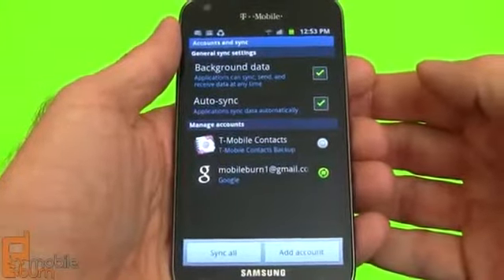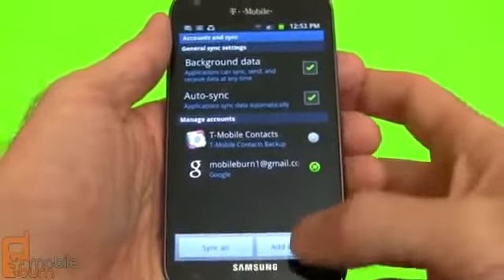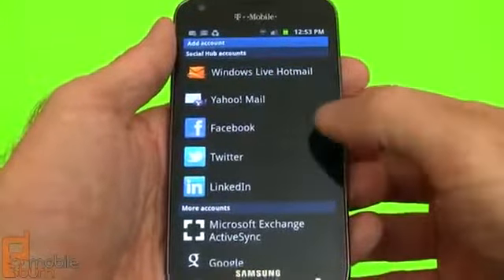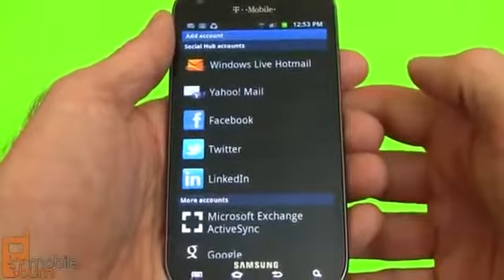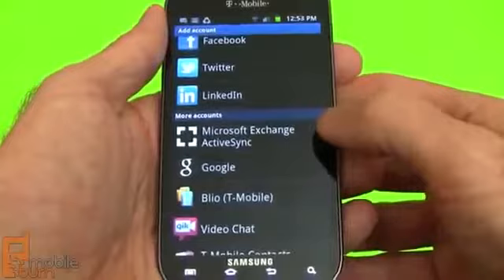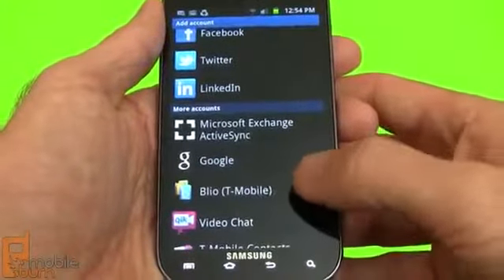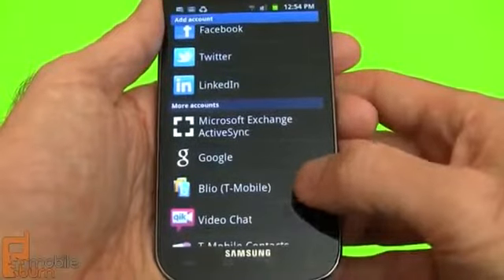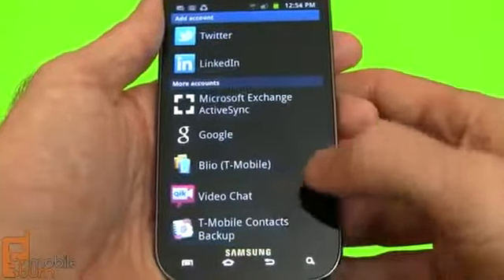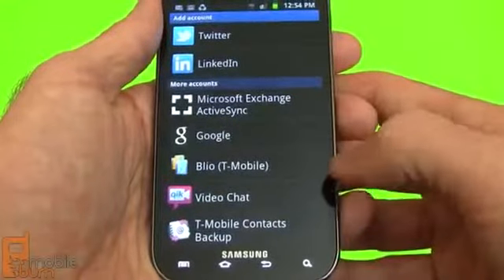Like most Android devices, there's support for a lot of different accounts between email and social media and that kind of thing. You can see there's built-in support for Facebook, Twitter, and LinkedIn — you can pull in contacts from all those. There's also Exchange server support and you can have multiple Google accounts. There's also an e-reader service through T-Mobile, video chat from Kik, and T-Mobile's contact backup comes pre-configured.